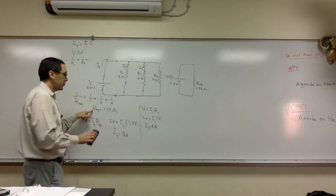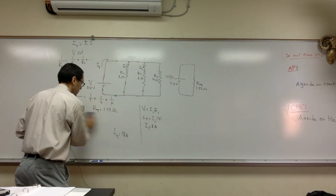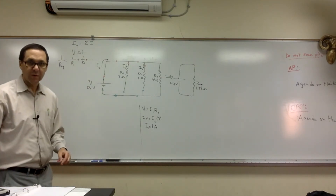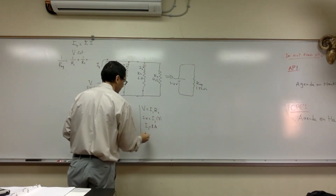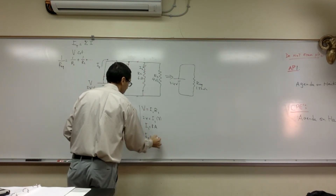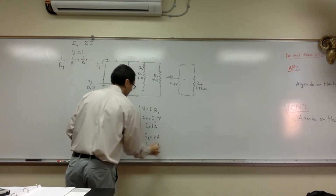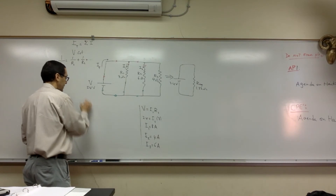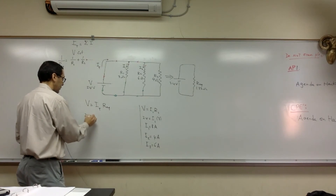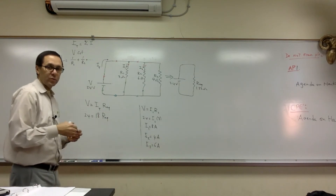You can also find Req by finding the currents through each path instead of using the inverse formula. We said I1 is 8, I2 is 4, and I3 is 6. Using V equals I total times Req: 24 equals 18 times Req, so Req equals 1.33 ohms.